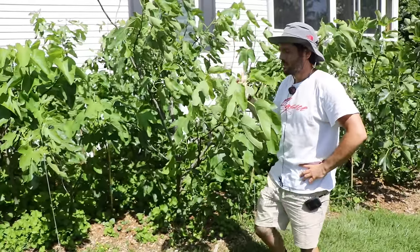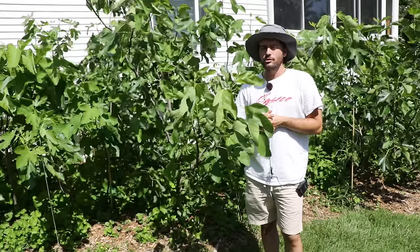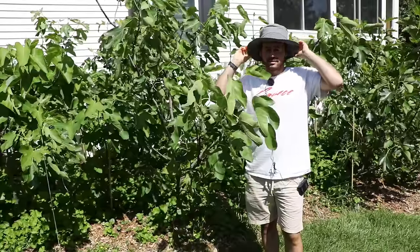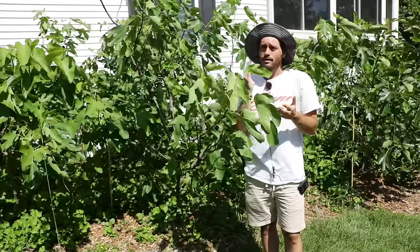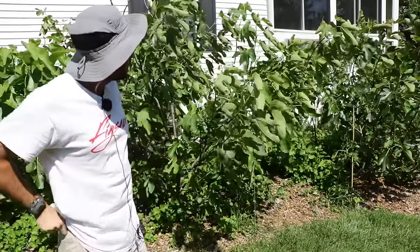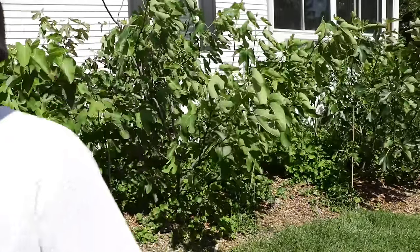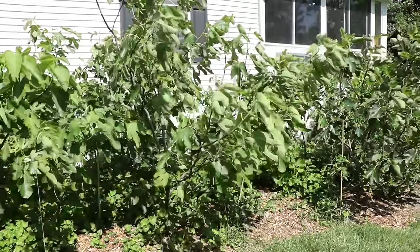Each tree is different case by case. This is a technique you just want to have in your arsenal, something to consider. To me, figs are just so interesting — especially when you have a wide variety of trees and varieties, because you learn so much. You can't apply the same thing to each individual tree, and that's what makes it so interesting. It never gets boring. There's always something to learn and a way to improve technique. I'm going to keep going around — there's more trees to do. Thanks for watching, hit subscribe and like, and check out my blog, figboss.com.